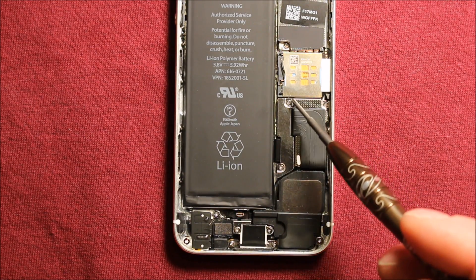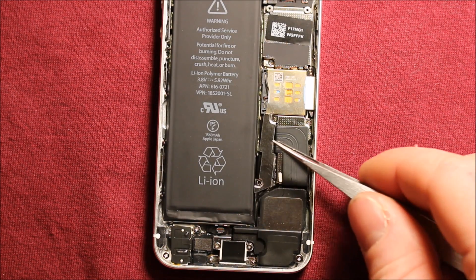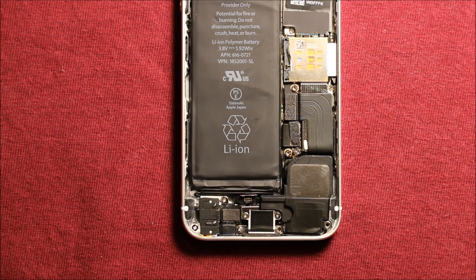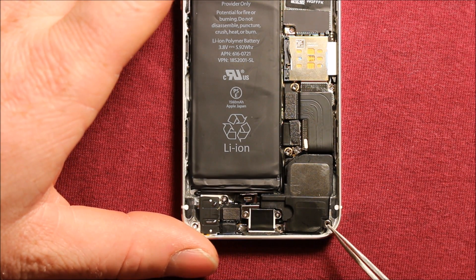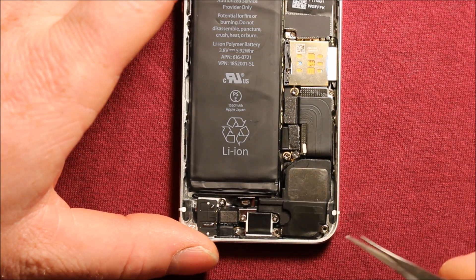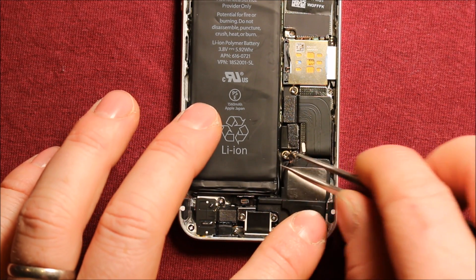Next what you'll want to do is remove these two screws on this connector right here, then pull this connector off. To change the speaker assembly, you need to go ahead and remove this screw right here and this screw right here. Then we're going to want to remove this antenna wire right here and get it out of the way.